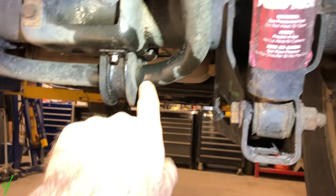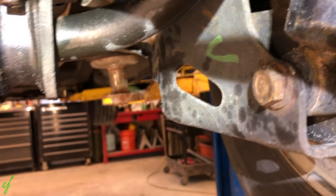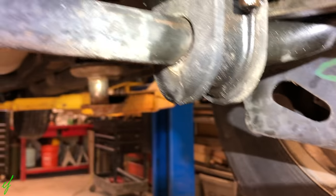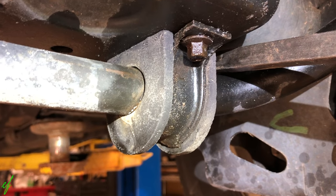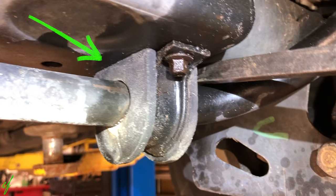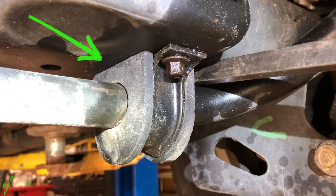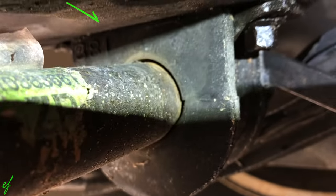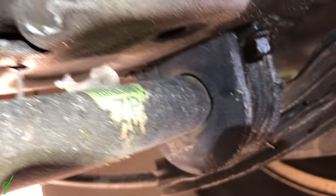Where I'm finding a little bit of play is in the sway bar bushing. What I'm going to do is take my pry bar and stick it between the axle and the bar — you can do that at any point, right there too — and just take a look at this bar. It seems to move around a lot. See that gap in the bushing? So that's where our clunk is actually coming from, and it's that way on both sides.